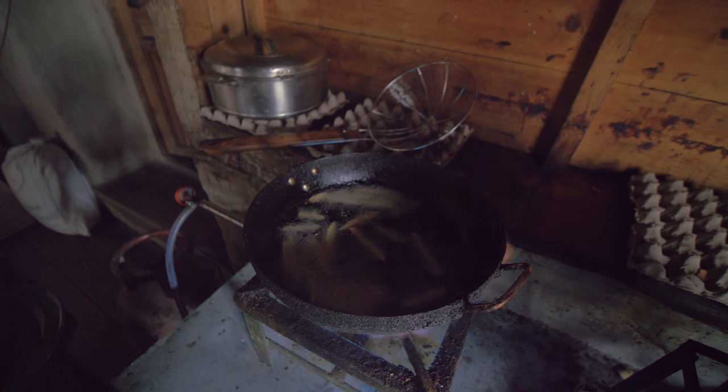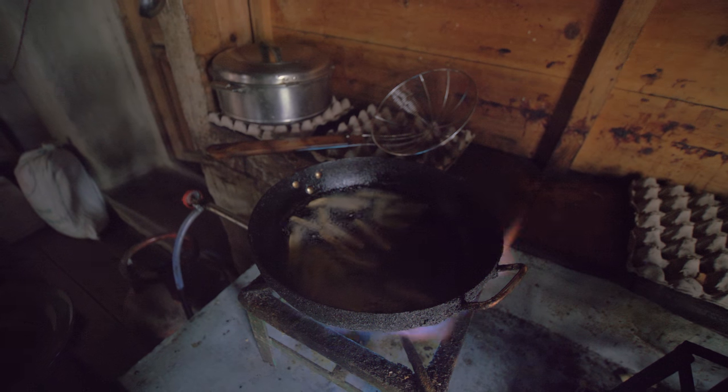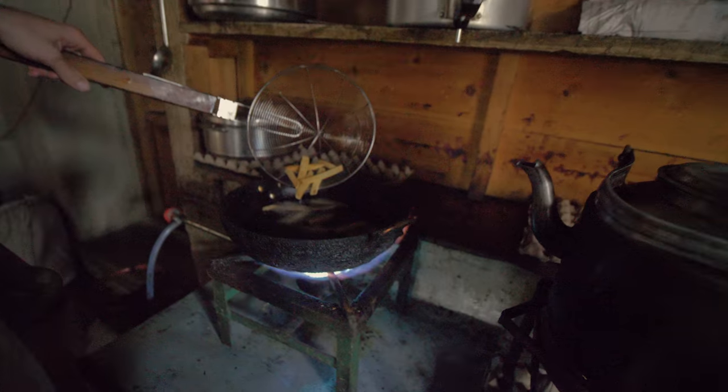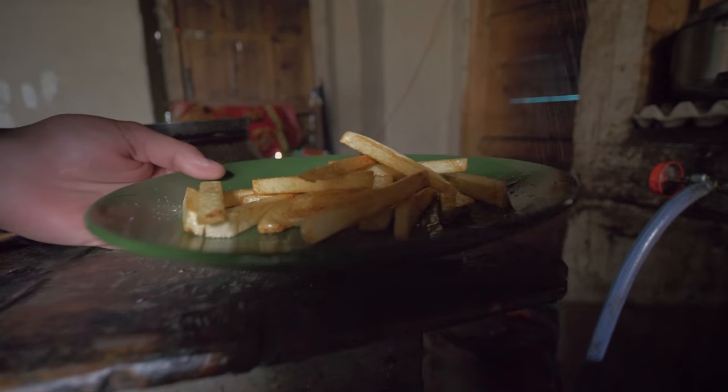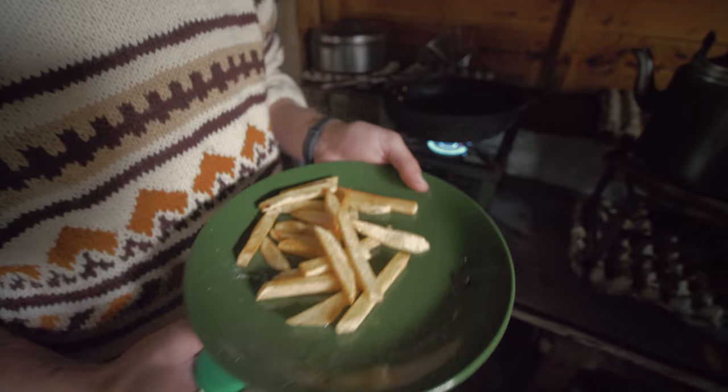It feels so good, I'm really excited! It depends on the potato and oil. Usually around the time they start floating, they get golden brown. Oh yeah, I like that. I think they're ready! Alright! We have made chips. So good! Amazing! See you next week!